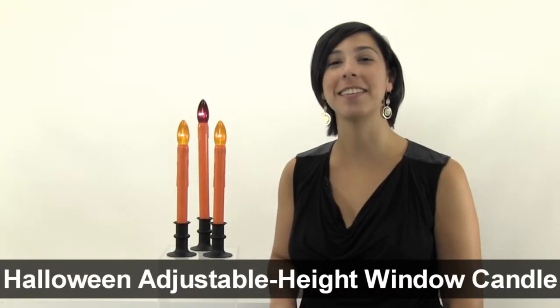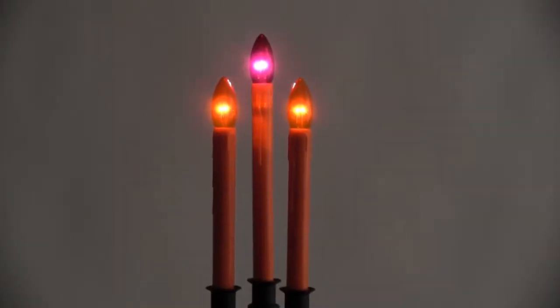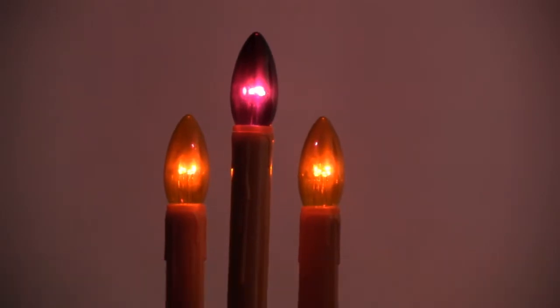Hi, I'm Christina from Brickstone and today I want to show you our Halloween Adjustable Height Window Candle with Street Side Lighting. Add a spooky glow to your Halloween night. Dual glow bulbs with street side brightness shine brighter on the outside and softer on the inside.